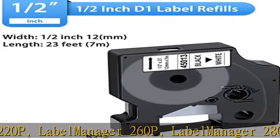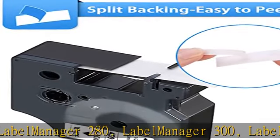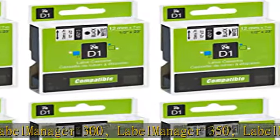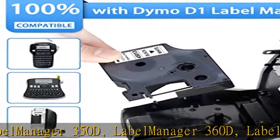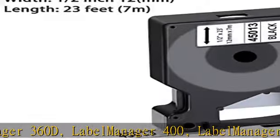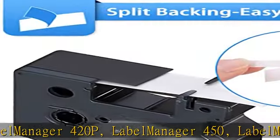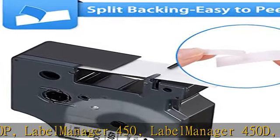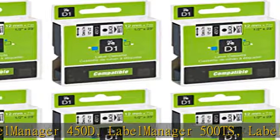Also compatible with Label Manager 450D, Label Manager 500TS, Label Manager Plug & Play, Label Manager PC2, Label Manager PC, Label Manager Wireless Plug & Play, Label Point 100, Label Point 150, Label Point 200, Label Point 250, Label Point 300, Label Point 350, Label Writer 400 Duo, Label Writer 450 Duo.